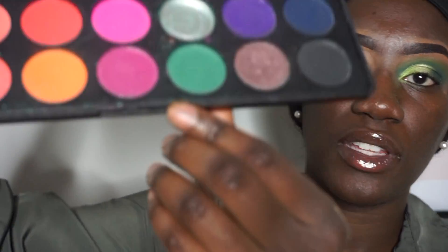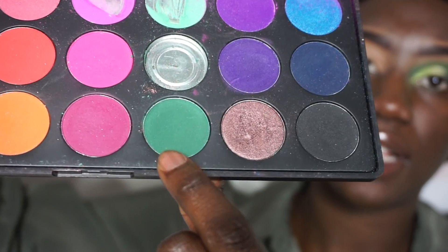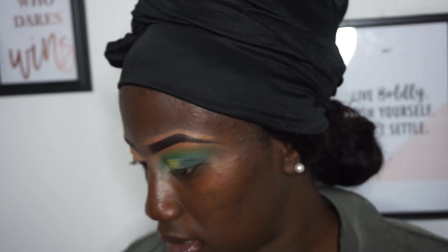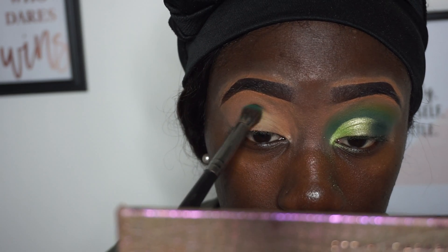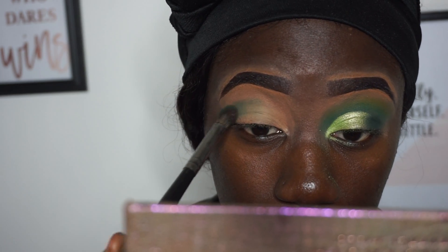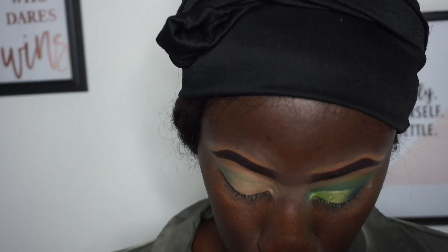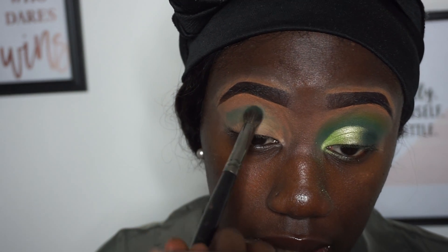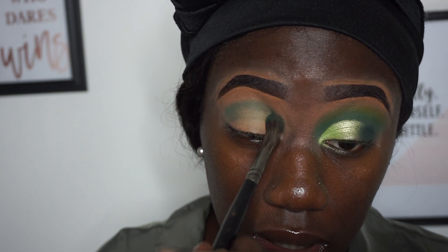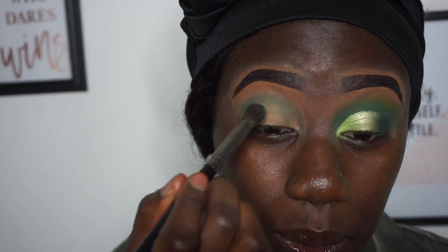I'm gonna go in with my Morphe 35D palette and go into this green color at the bottom. I'm going to go in first with that color, and of course you know my thing with the base — I'm just using full concealer, so you know how it goes. I gotta keep packing the color, but if you have a good base you should be good.